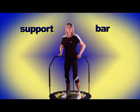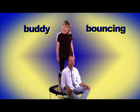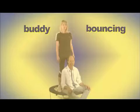There are special ways to use a rebounder for someone who can't stand on it — we call this buddy bouncing. In this situation, we'd have the person who needs the bounce sitting on the rebounder while a buddy gently stands behind them and bounces them.